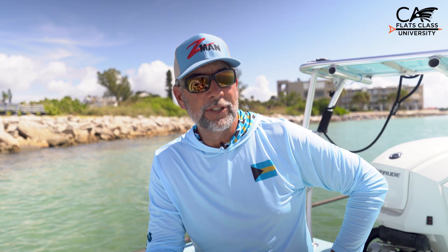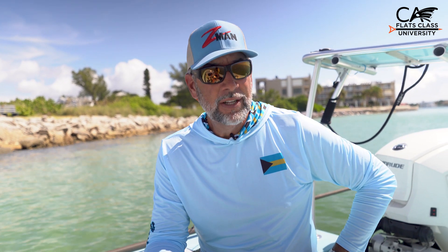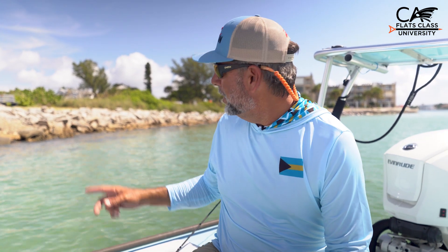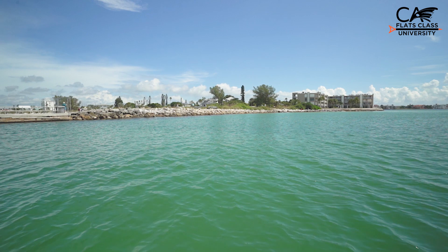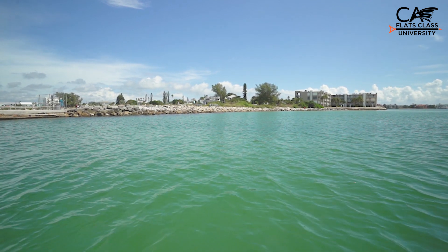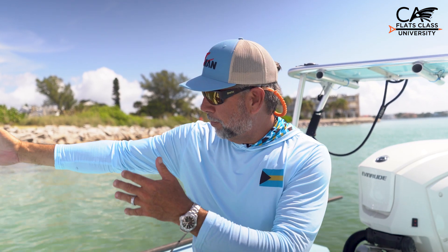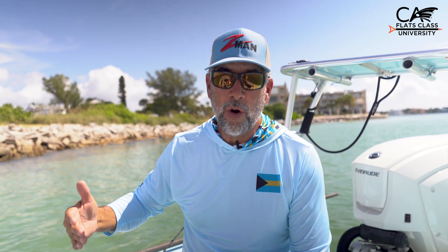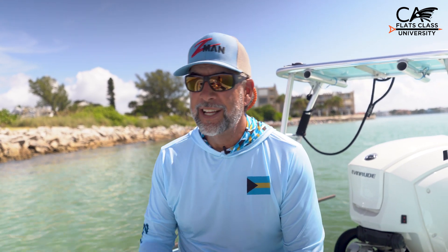Here's a zone many of us don't consider when fishing for redfish, but in areas like Texas, northeast Florida, and even along the west coast of Florida, there are a lot of jetties just like this one behind me. Along these jetties, you've got the exposed boulders that you can see, but those boulders come out quite some distance — sometimes 20 yards off what you can see. The redfish probe around in there looking for crabs and all types of finfish.